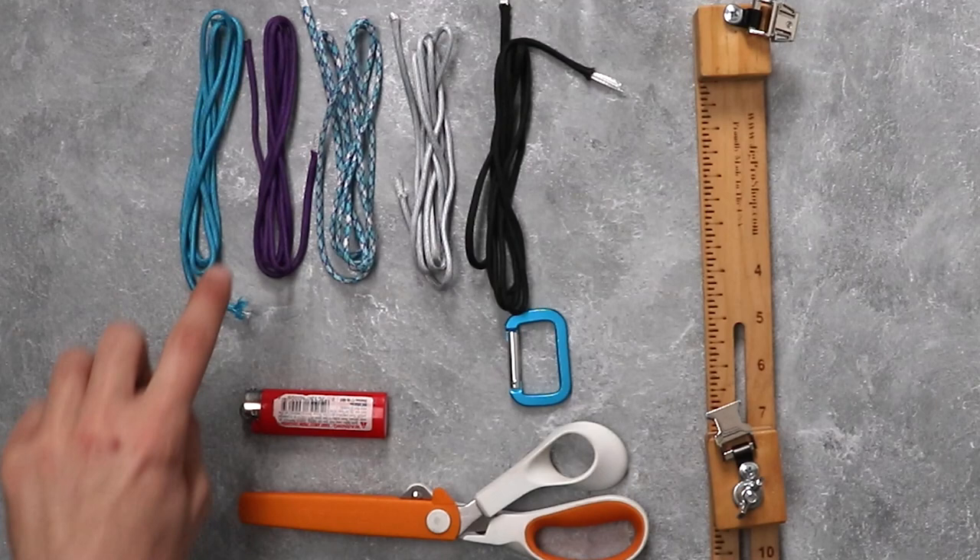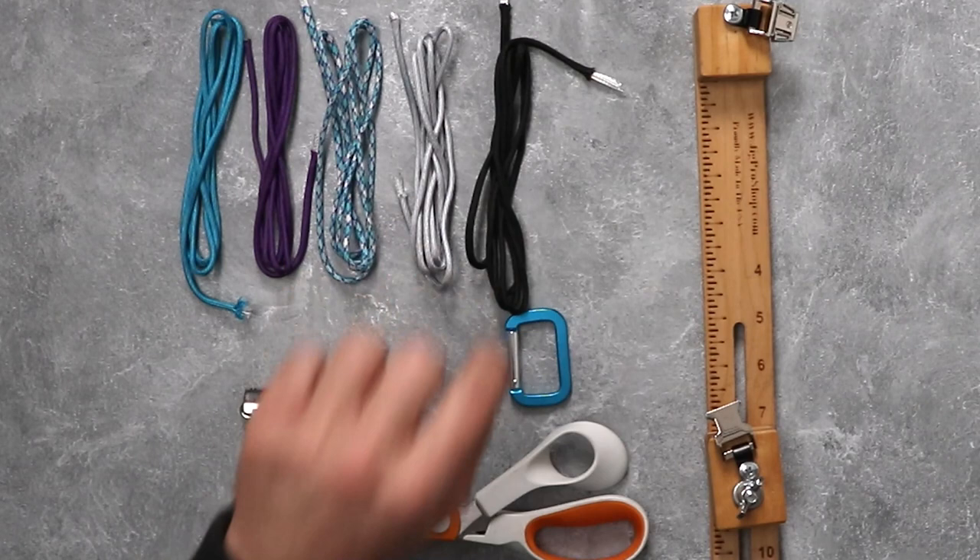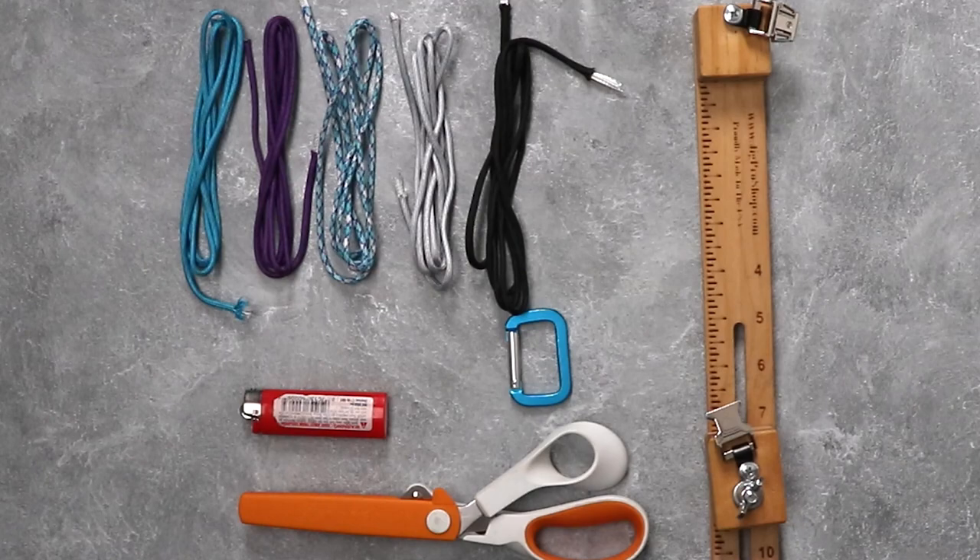For our tau tau falls weave today we are going to need five different colors and ten feet of each paracord. Today we have gone with turquoise, purple, blue shock, gray silver, and black. I thought they'd make some nice winter colors. We also have a light blue carabiner, some scissors, and we are going to be using a jig for our project today.